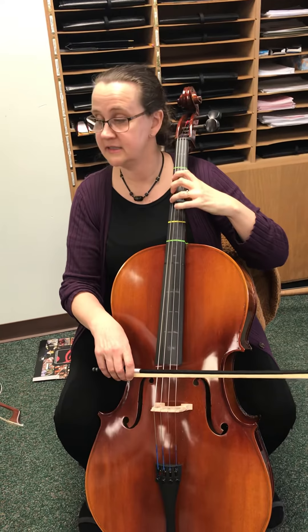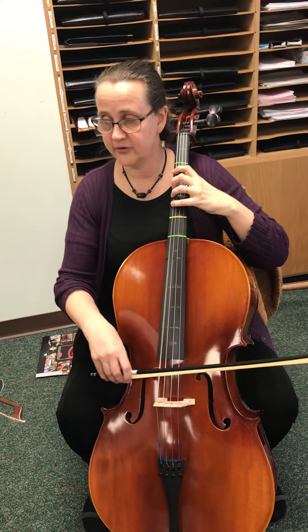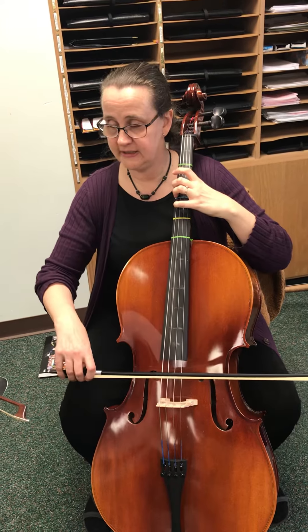We put three on the fourth spot on the C string, then G. We're skipping some notes and then I'm doing one on the two spot and three on the fourth spot on the G string, and then open G, then have those ready on the C string.